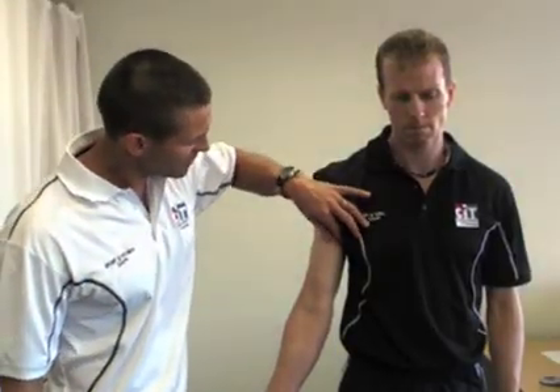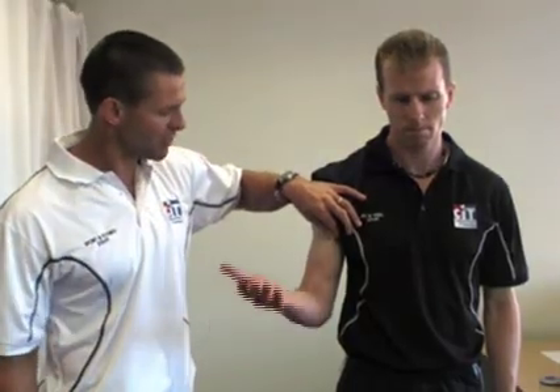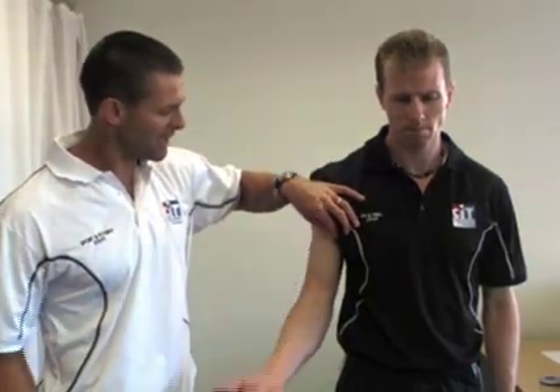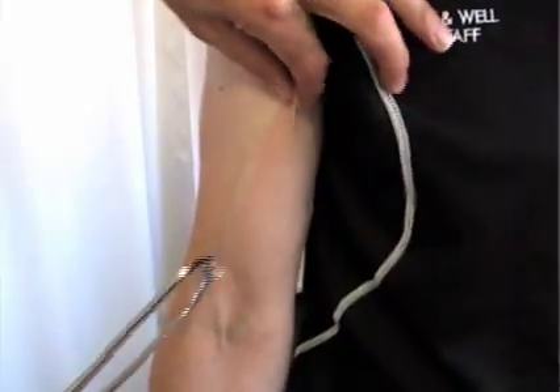It's fairly easy to differentiate between grabbing skin with the layer of fat underneath and grabbing muscle. If you grab muscle you're going to cause a lot of pain. If you're concerned, you can grab the skin and have the client do a basic bicep curl — if you actually grabbed muscle, the skin would have pulled away.